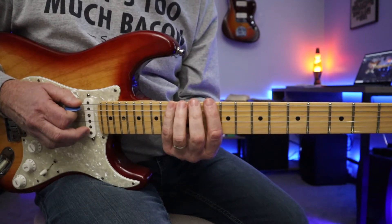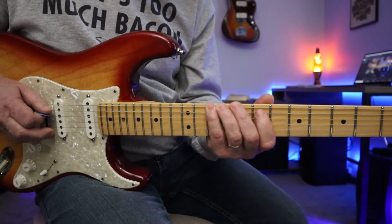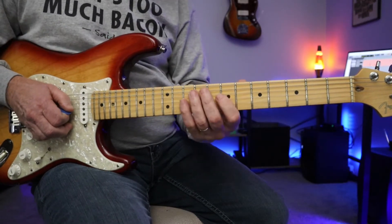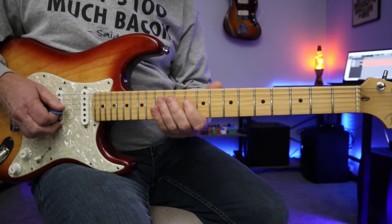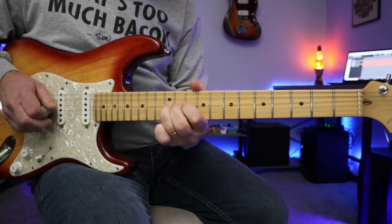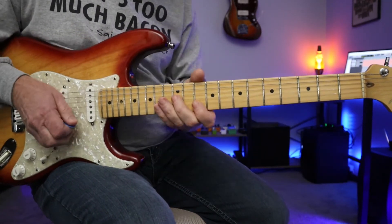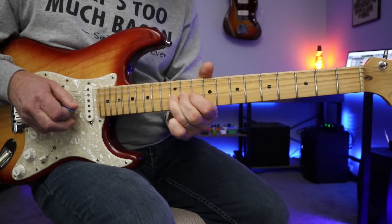Now if we go back down three frets — one, two, three — and put our pinky on the 10th fret, we're going to walk up the D major pentatonic scale. This major pentatonic is a lot sweeter sounding. The minor pentatonic is just a lot rougher and punchier.